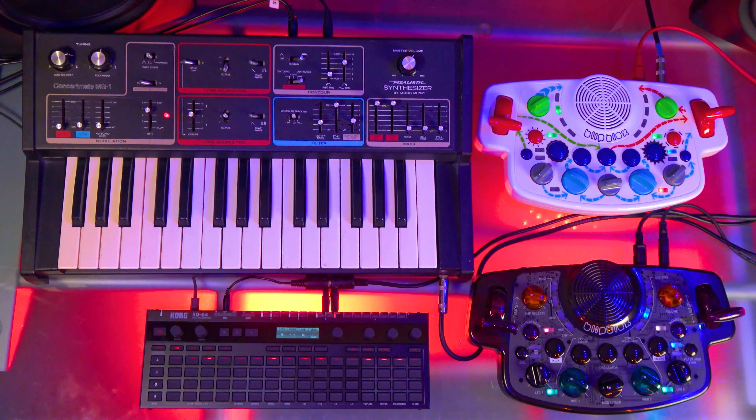Hey, this is Troy from Playtime Engineering. In this video I wanted to show you a little bit about how we hooked up the Blipploxes and this old Moog MG1 to the new Korg SQ64 sequencer. The Blipploxes do have MIDI input, so you can use a variety of input sources, whether it be computers, keyboards, and even these fun new innovative hardware sequencers like this SQ64.